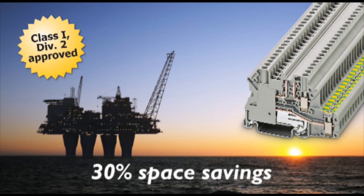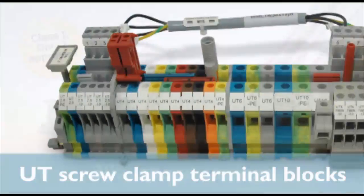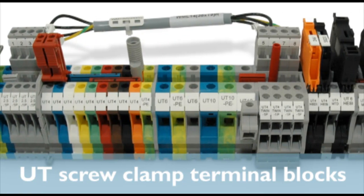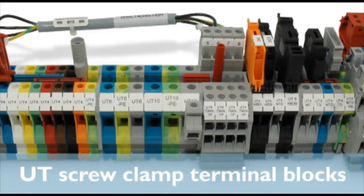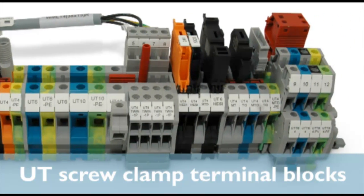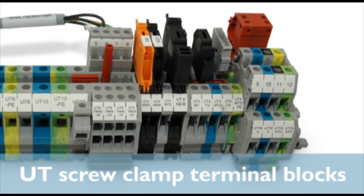Get more terminations in the same space by using the versatile UT family of screw terminal blocks. In addition to all of this innovation and value, the UT series includes uniform dual bridge channels for quick and effective power distribution with robust FBS push-in jumpers as well as complete marking options. Marshall the benefits of UT terminal blocks from Phoenix Contact.